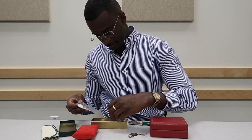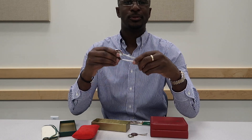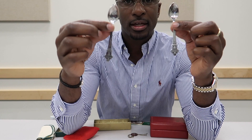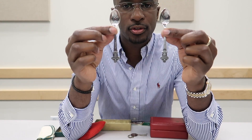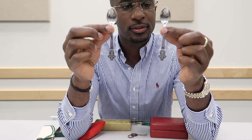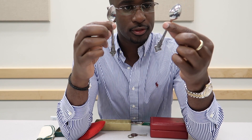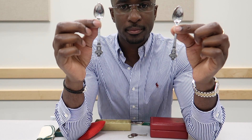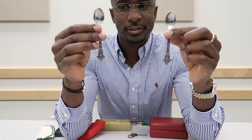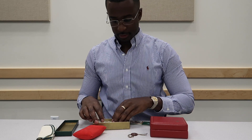It also came with two Rolex spoons. This was the first time I actually saw one of these and I thought they were interesting pieces. I plan on keeping them, but I don't know if they go up in value — I might have to sell them at some point. I love the two-tone Jubilee bracelet.